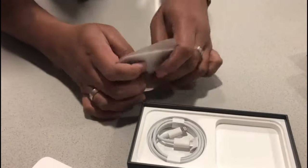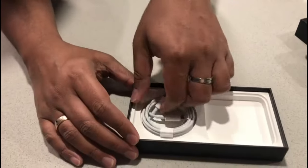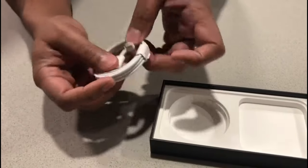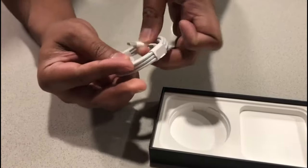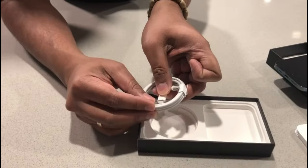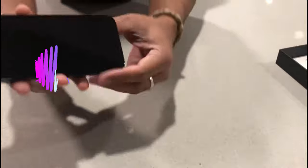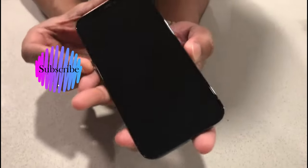Just put those back and keep them aside. And then we have the new Lightning to USB-C cable. Let's keep that aside along with the instruction manual. Now the main thing — let's power up the iPhone 12 Pro.